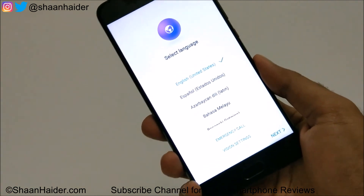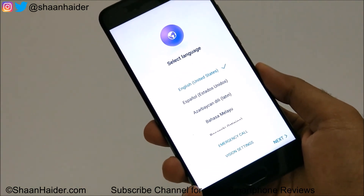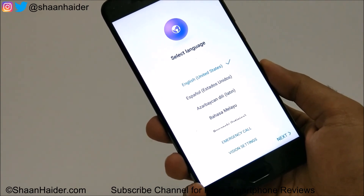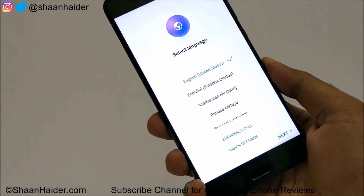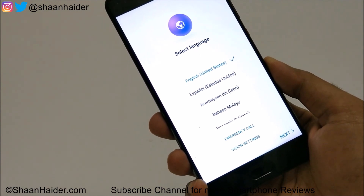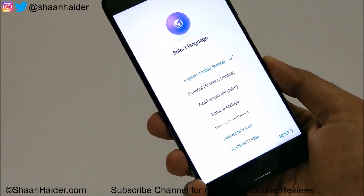This is how you can perform a factory reset or hard reset on your Huawei P10 Plus, P10, P9, Huawei Mate 9, or any Huawei smartphone. Thanks for watching the video, friends — do not forget to subscribe to the channel for more videos, tips and tricks. Have a nice day.